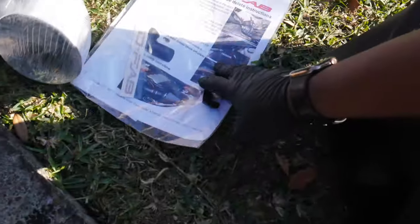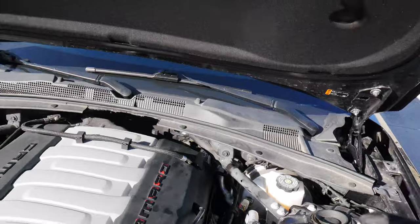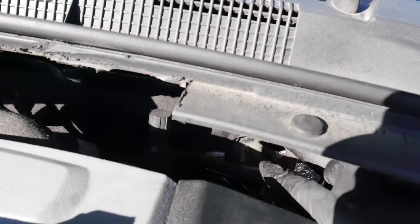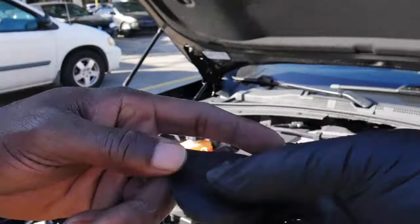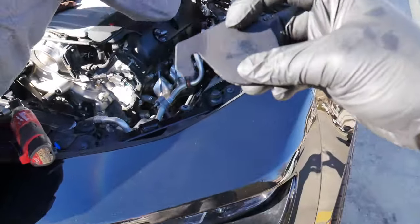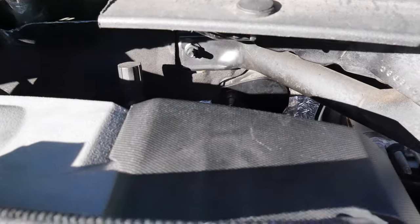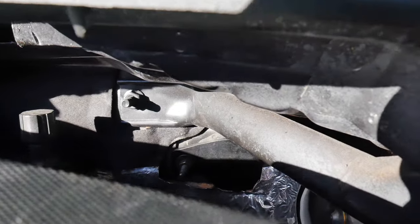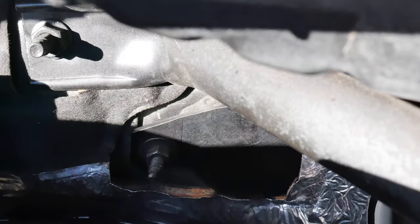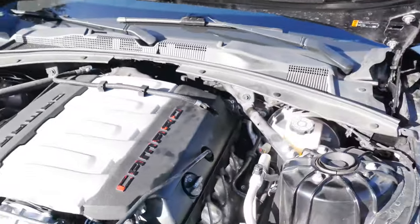We're going to go ahead and knock out the block-off plate for the firewall hole. As you guys can see, it's basically this hole right here in the firewall — right there where my finger's at. I'm basically just going to push this little piece into it and then put the 10 millimeter bolt to secure it. The block-off plate is now installed — 10 millimeter bolt and the block-off plate that they provided.